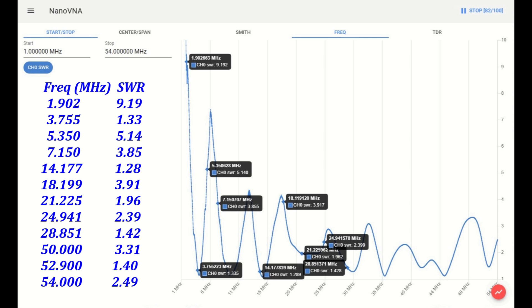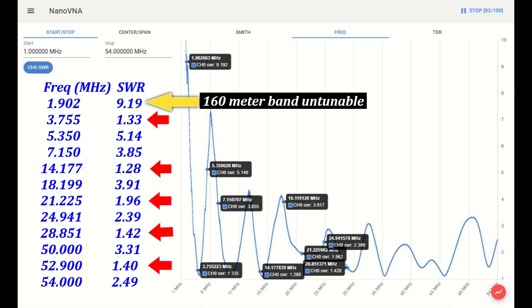As you can see, this antenna is resonant on 5 bands, and the rest of the bands can easily be tuned using an ATU, with the exception of the 160 meter band.